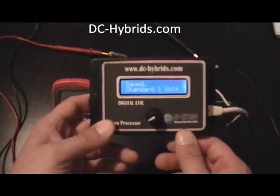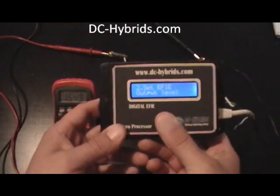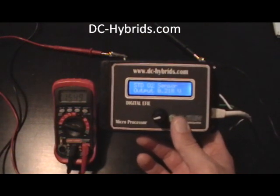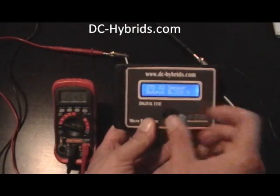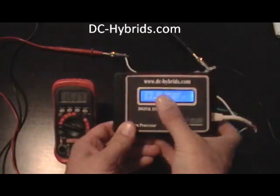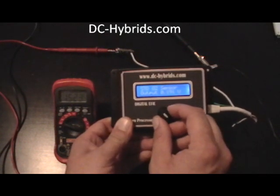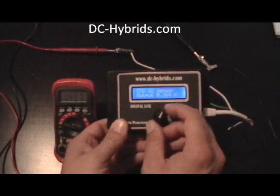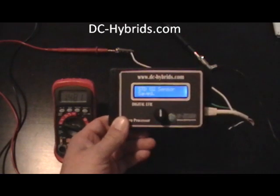Select it — it says saved. Number two is set FE output. Right now it's set at .218. We'll turn it down. As you can see, as I'm turning it down, the voltage on the voltmeter is dropping also. So we'll turn it down to about .152. Select — it says save.